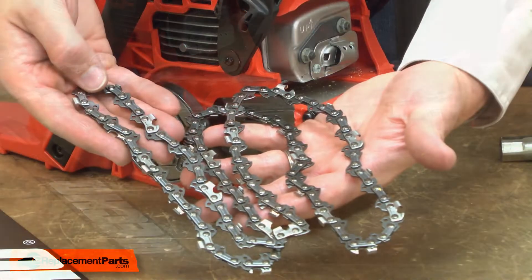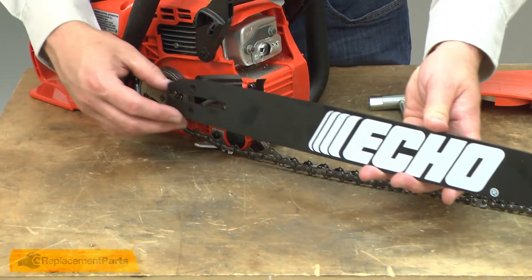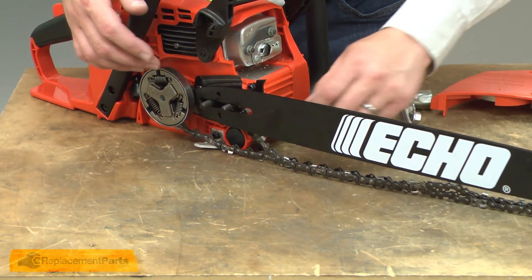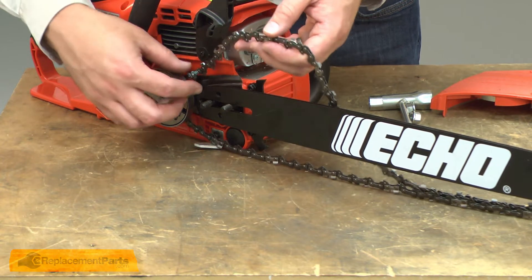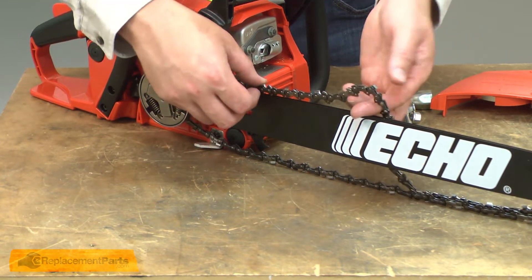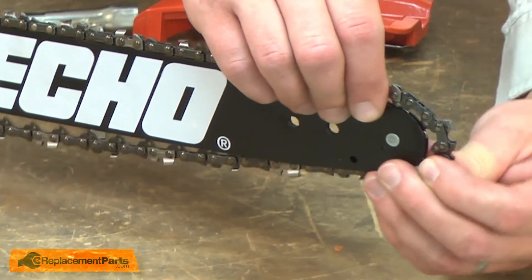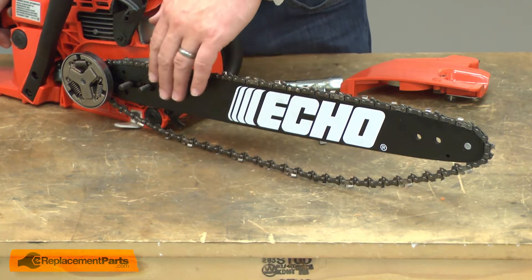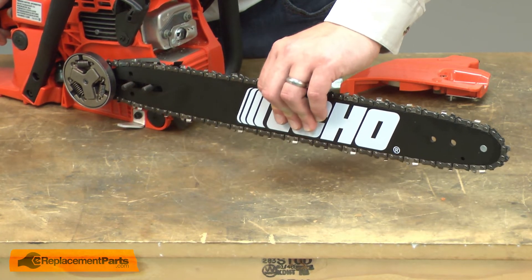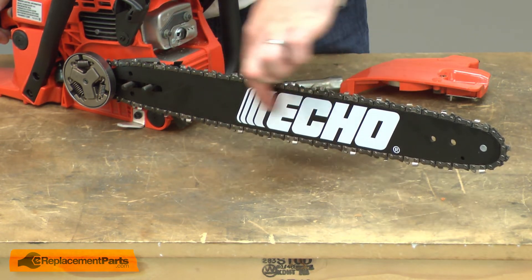Now I can install the new chain. First, I'll place it around the clutch drum. Now I'll reinstall the bar to the saw — let's place it over the studs. Next, I'll reinstall the drive links into the groove on the bar. I'll work the drive links around the tip of the bar, and then once it's in place, I'll pull the bar forward, making sure that the chain aligns with the groove in the bottom of the bar.